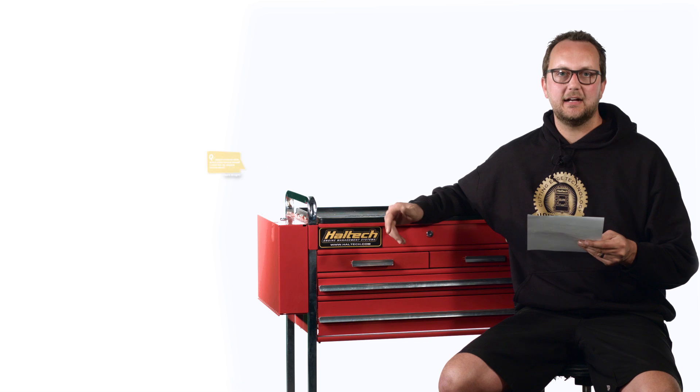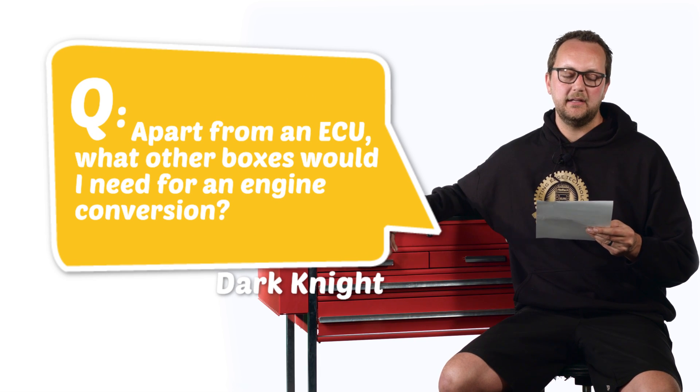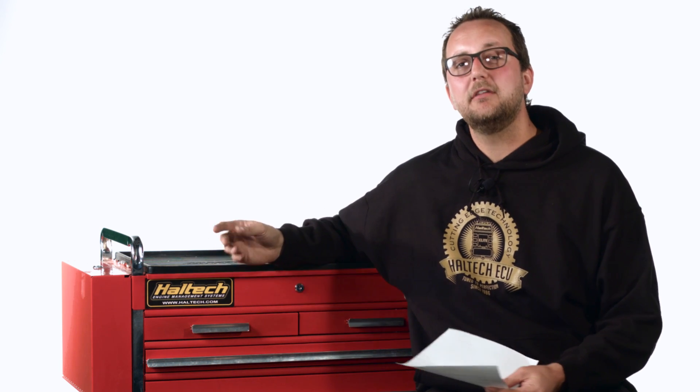Our next question today comes from Dark Knight. Apart from an ECU, what other boxes would I need for an engine conversion? Well it's a really good question because we do have a different range of boxes and each box is for a different purpose. So to get your engine up and running, you're going to need your main ECU or engine control unit.